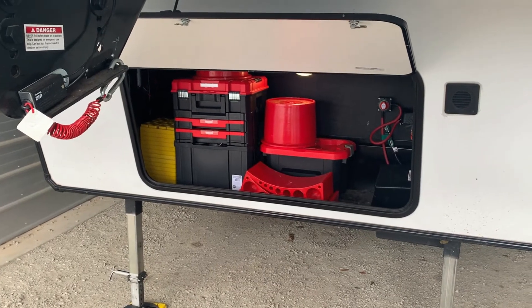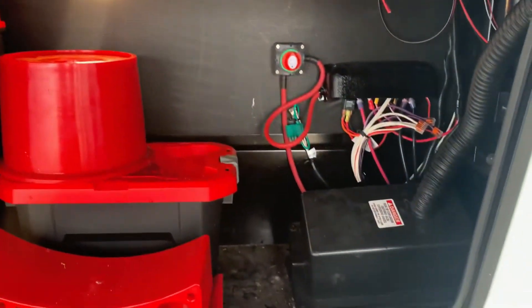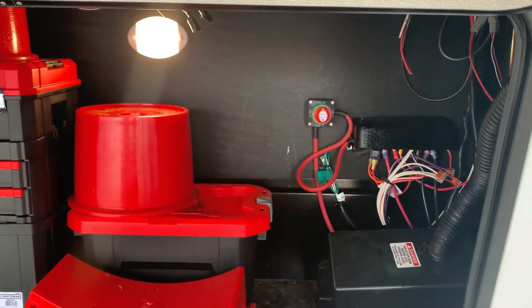All right, so we're going to demo my latest edition. I was getting really tired of having to remove the battery cover and disconnect the negative terminal in order to really disconnect the battery from the unit.